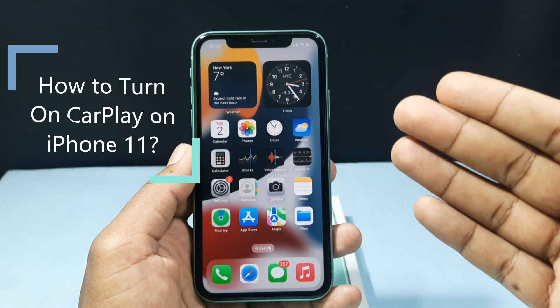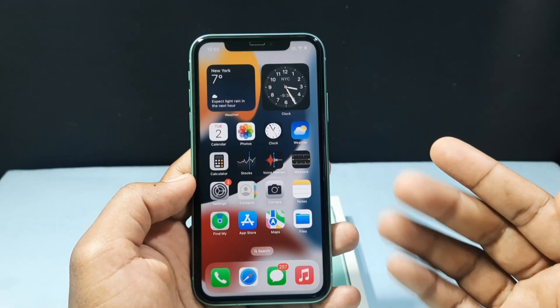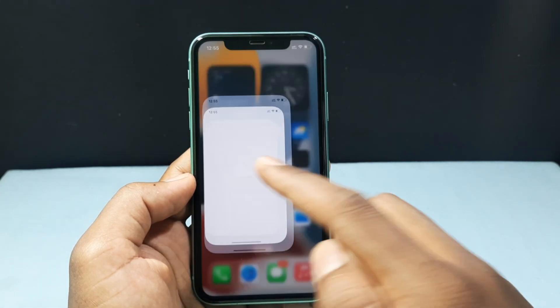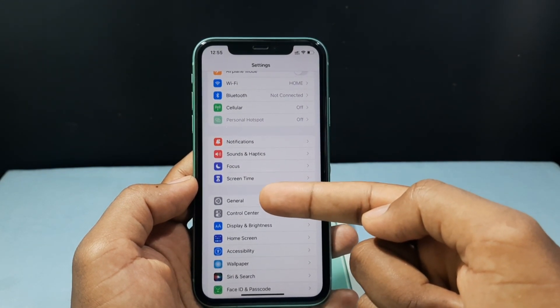In this quick video I am going to show you how to turn on CarPlay on iPhone 11. First, you need to open Settings, then scroll down a little bit and open General.